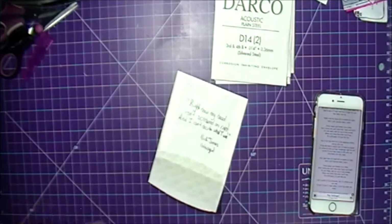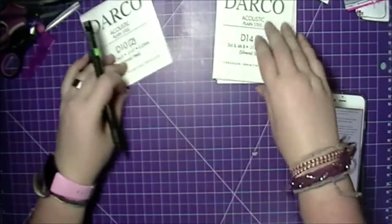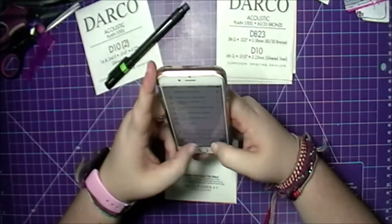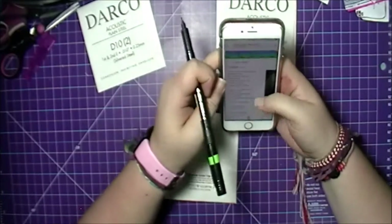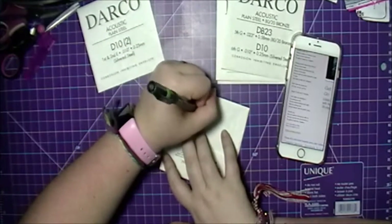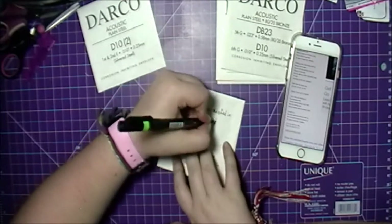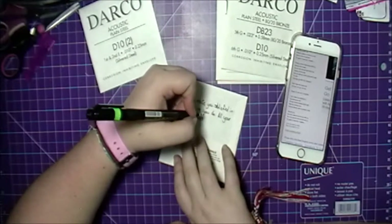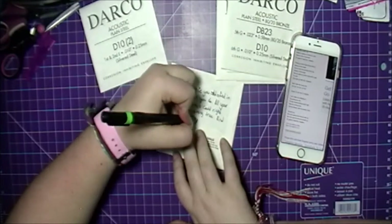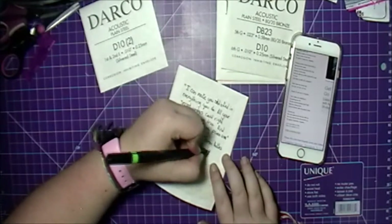I originally was using just a black liquid ink pen but it was smearing a little bit, so I went in with my calligraphy marker instead. I didn't keep in the whole process of me writing down lyrics because it took quite a while — I kept getting distracted. It took me about an hour and a half because I was also listening to music and watching some videos. I decided to go with the calligraphy marker because it's a darker black and shows up a little bit more.